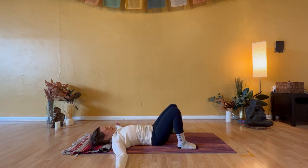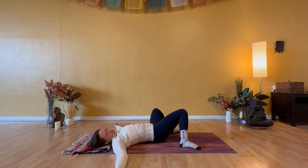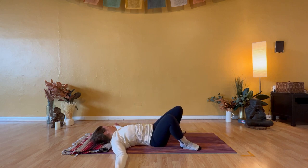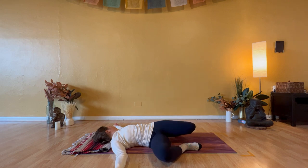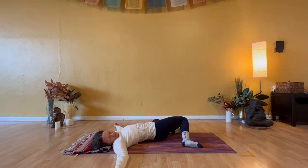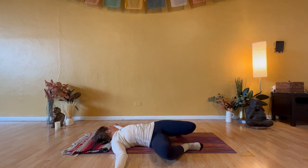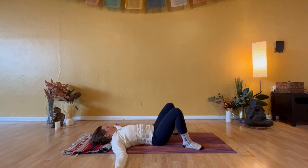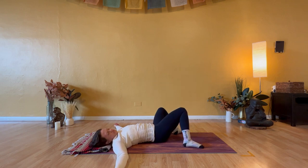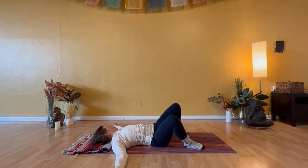Drop both knees to the right and gaze to the left. Lift knees through center, then drop knees to the left. Knees through center, head through center, knees to the right, look to the left. Knees through center, head through center, look to the right, knees to the left. Find the middle — knees and gaze — knees to the right, look to the left. Knees through center, head through center, look to the right, knees to the left. Find your middle.